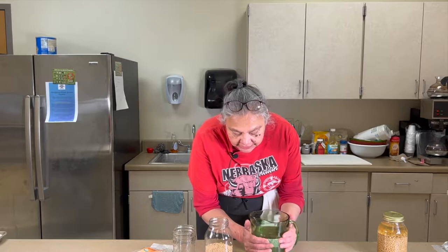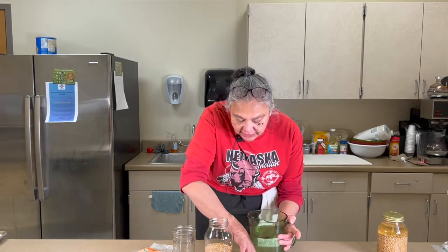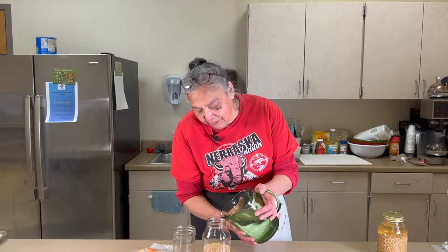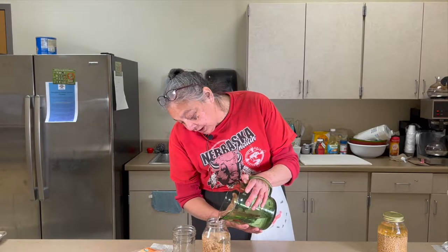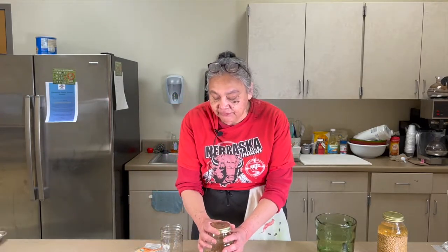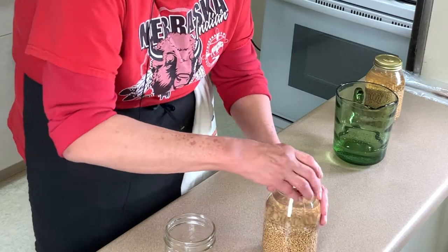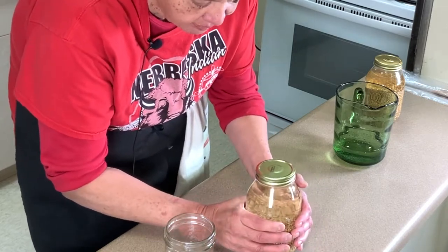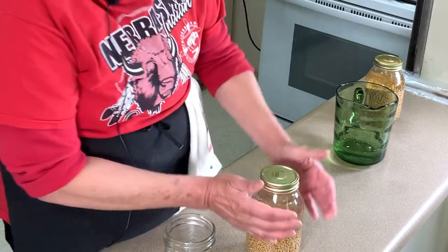We don't want the water hot at all — just warm to the touch, like a pleasant warmth, not really hot. We're just going to pour this water in to cover the berries and make sure they're all wet. If you're using a regular jar, don't screw the lid on tight — you want air exchange going on, so leave it loose and set it in a corner on your counter where it's warm but not really hot.